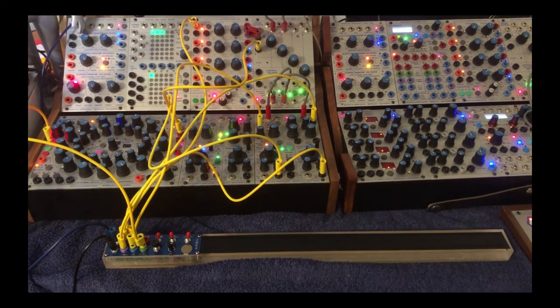Hopefully this gets you in touch with the basics of this amazing Zorks controller. Thanks for watching.